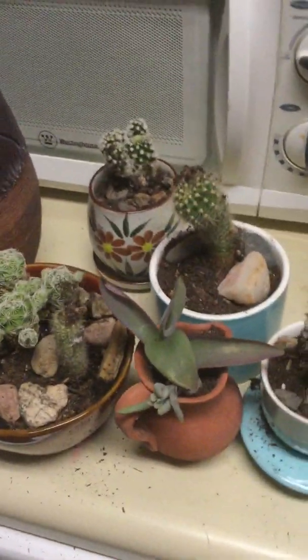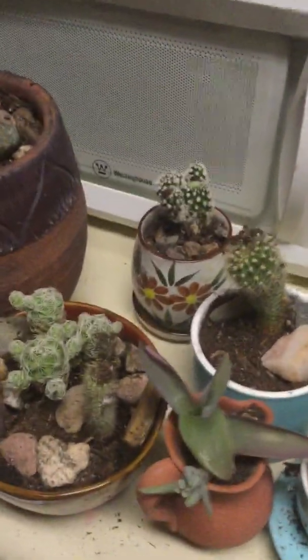I decided to truck on and get my plants done. Those are all old pots that are junky. I decided to do it inside.